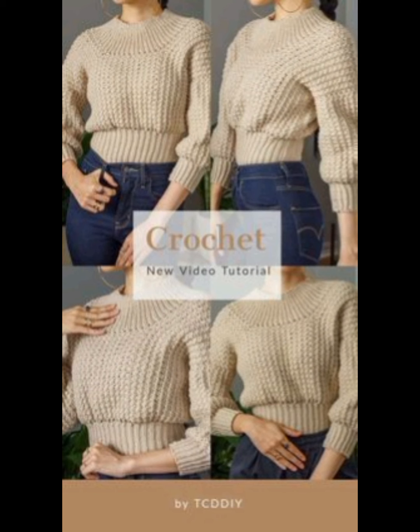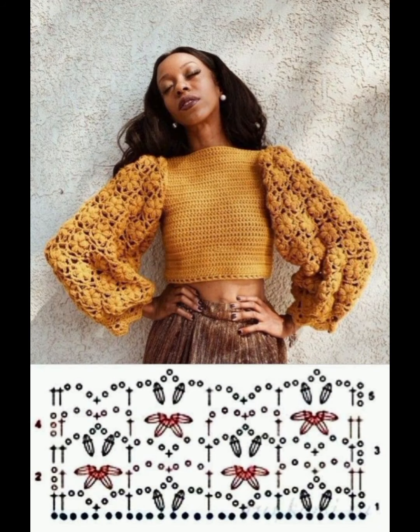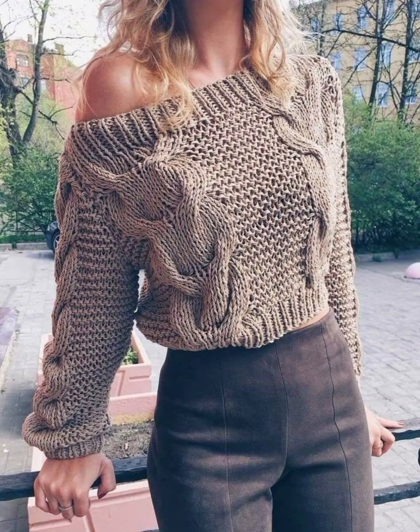I hope you all love this type of beautiful collection. Please share this video with your family and friends who want these types of handmade balloon style sleeve crochet sweater ideas. I really hope that they will love this most amazing collection.